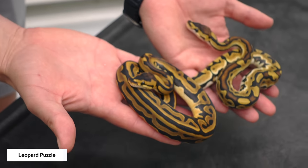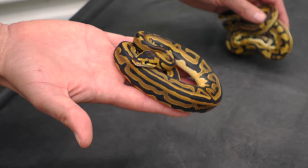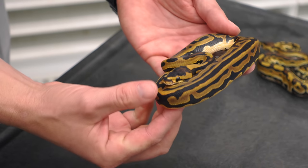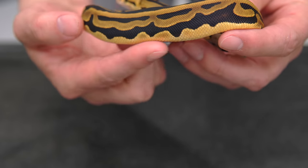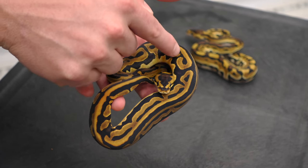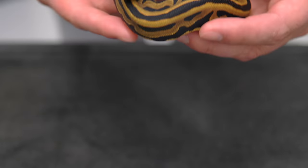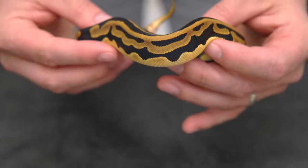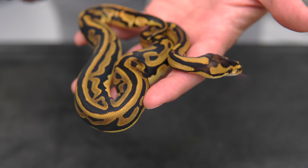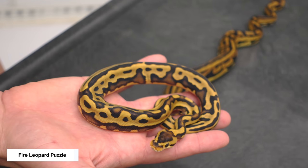In this first clutch we made a leopard puzzle, which is a very cool take. Leopard has a very dark, complex pattern — quite different from a normal — and when you add puzzle it creates an incredible look. Instead of flowy sides, you get very strong interconnected patterns. You still have the little nodules and almost roller-coaster sides, but it creates a much more bold version of the puzzle. Leopard and puzzle are an absolute no-brainer together. We also had a fire version in the same clutch, which brings a little pattern difference and more brightness.